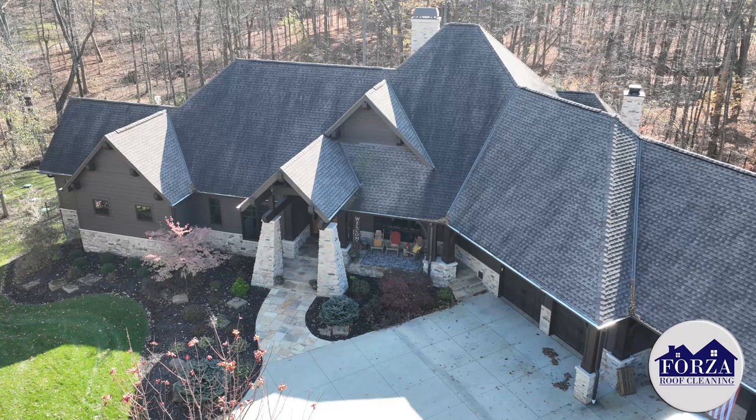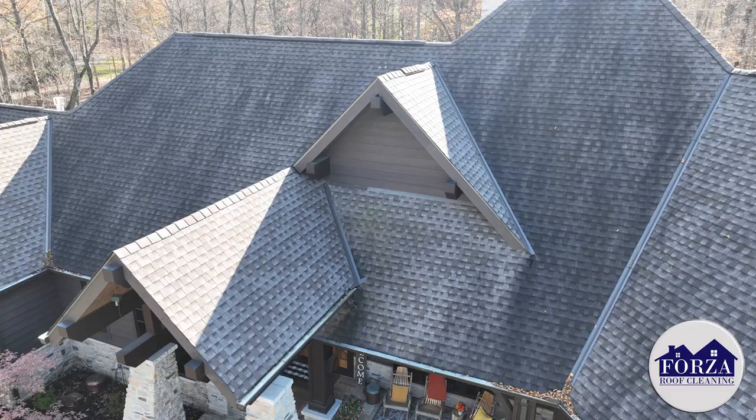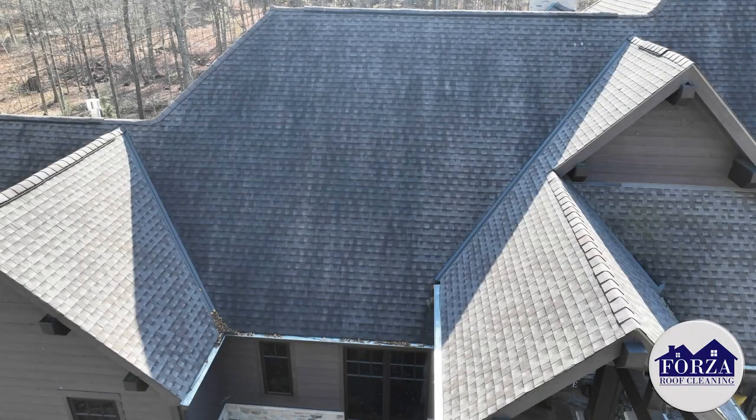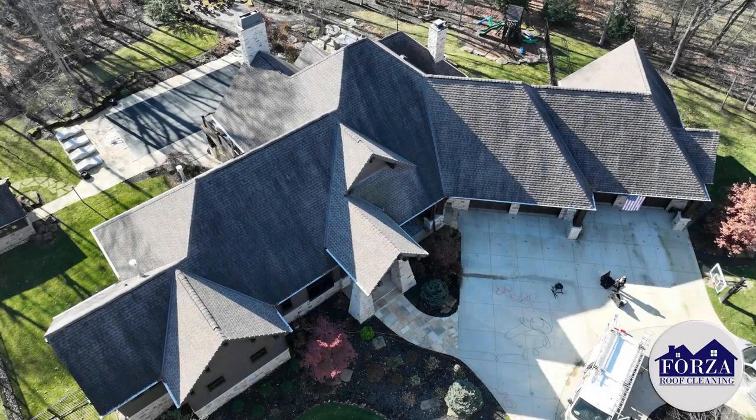And it was getting to him. So he called us, we came out, took a look at everything, and it's just everywhere. This roof's only 10 years old, so to have it looking like this after 10 years is kind of ridiculous. So we're going to help the guy out and make this thing beautiful.